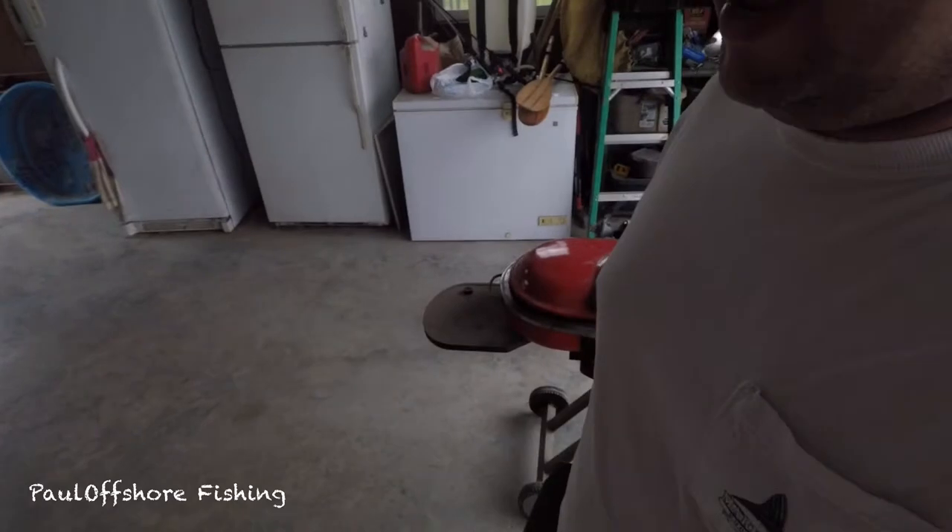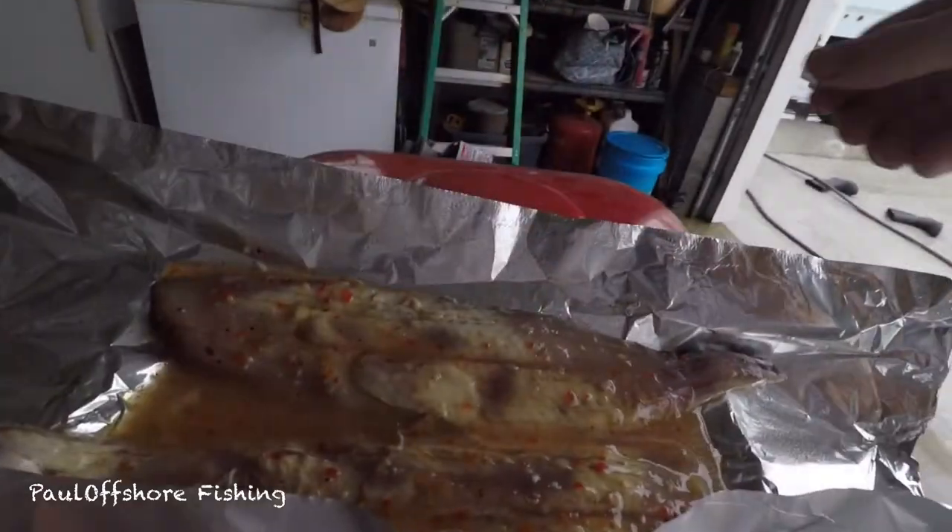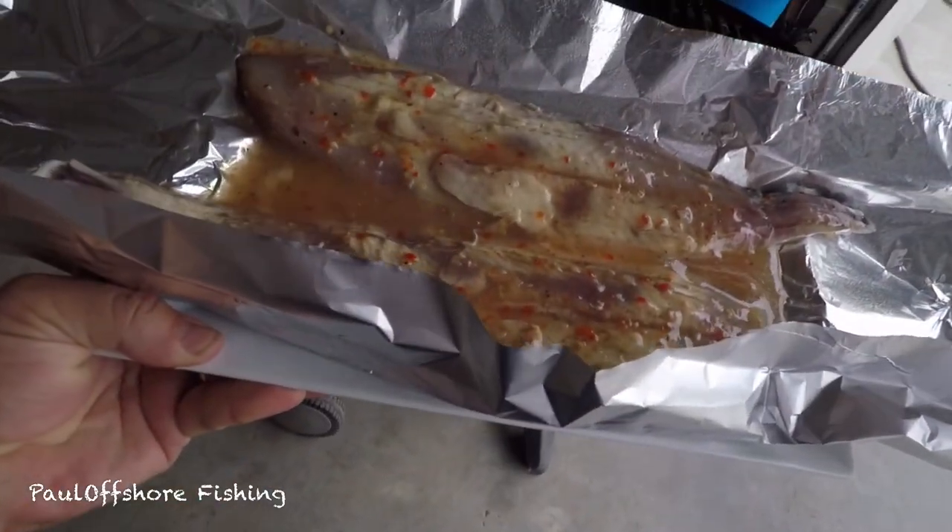Don't judge my grill — just a little camp stove. Hadn't bit the bullet and upgraded yet since I moved in. We moved into the new house a couple years now, so it's on the list, just hadn't been that high of a priority. Alright, like I said, we've prepped everything on this piece of tinfoil.